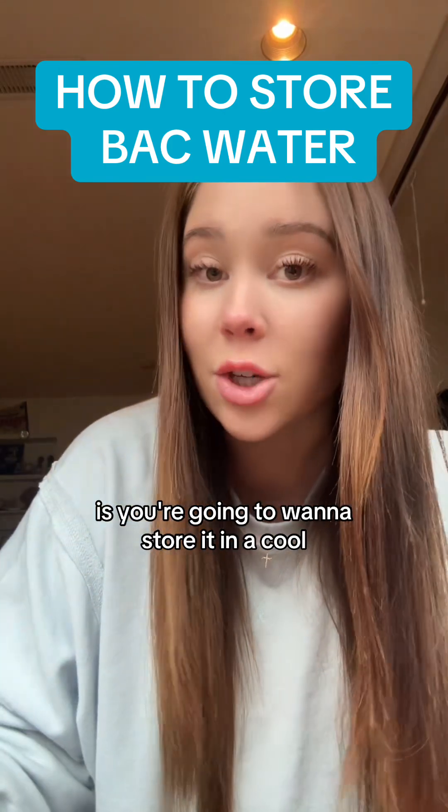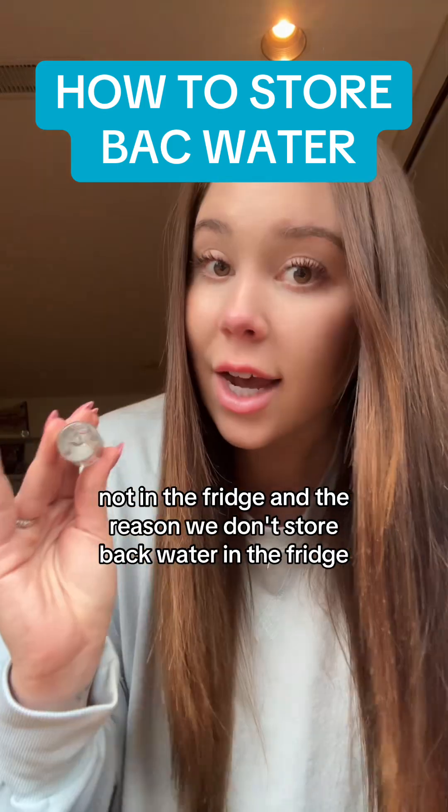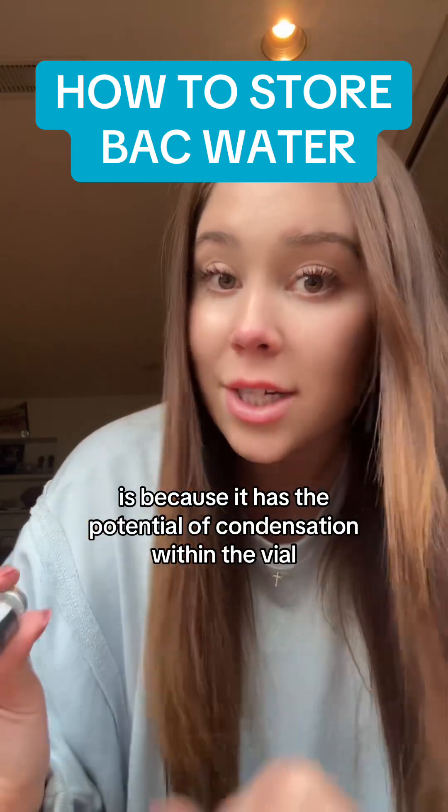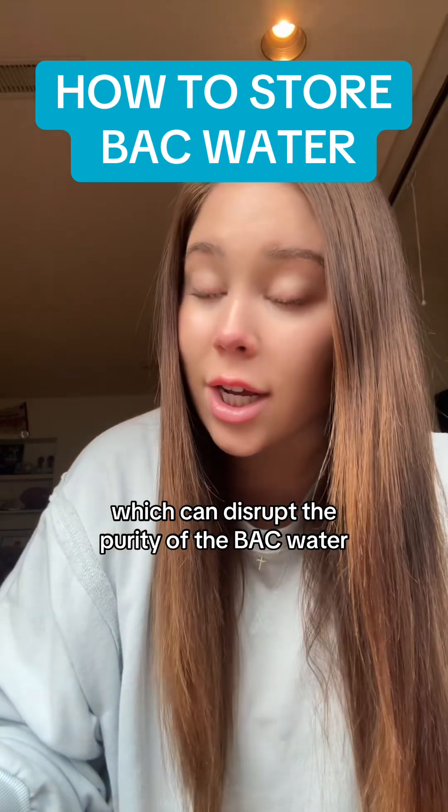What you want to do with your bacteriostatic water is you're going to want to store it in a cool, dark place. And no, not in the fridge. The reason we don't store bacteriostatic water in the fridge is because it has the potential of condensation within the vial, which can disrupt the purity of the water.